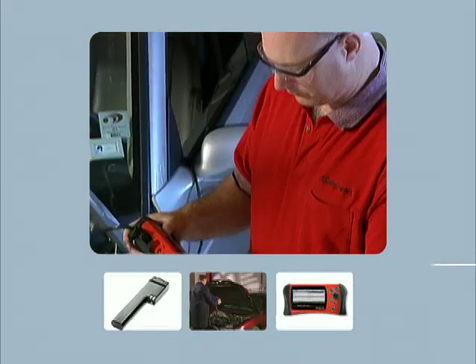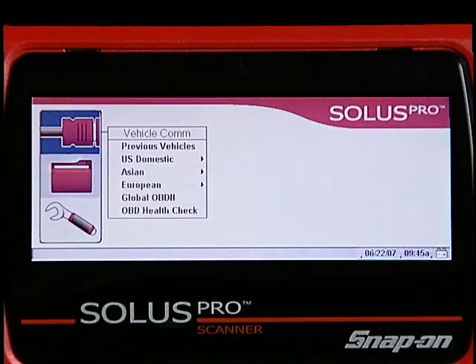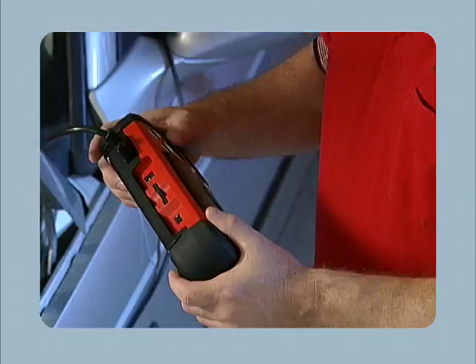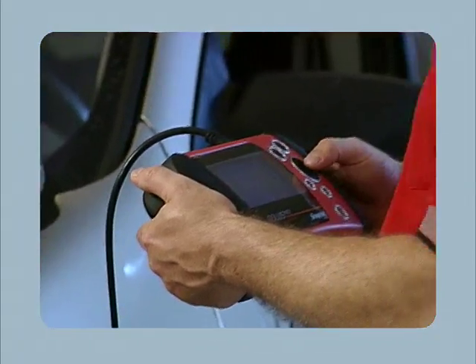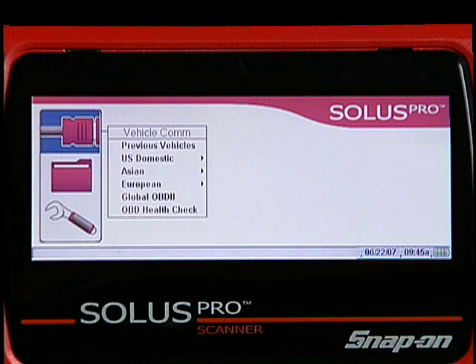Solus Pro features a long-lasting rechargeable battery and an easy-to-read large color display that works just as well in direct sunlight as it does in the shop. Get to work right away with the automatic power-on function when you connect to the vehicle, and lightning fast boot time.